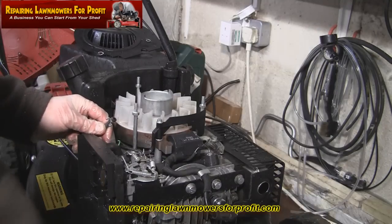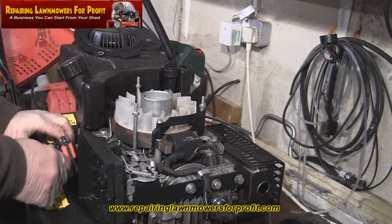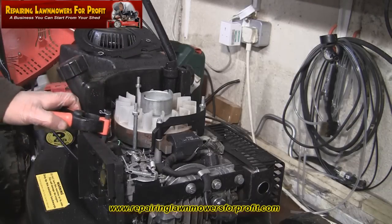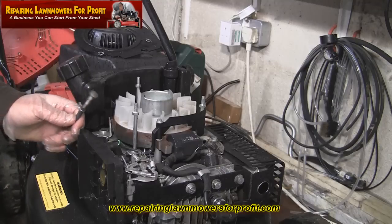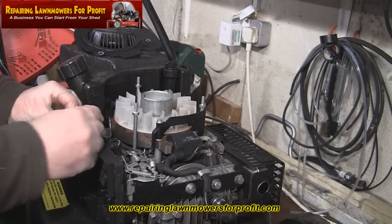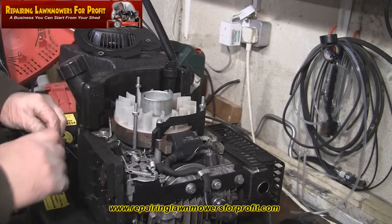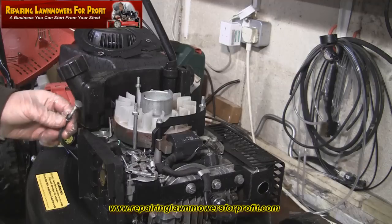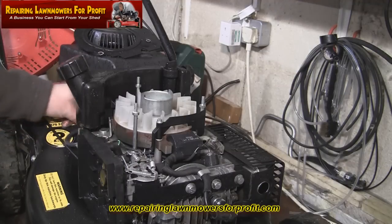I've pulled this fuel line off the back and I'm just going to clamp this as well, just to keep it out of the way more than anything. As long as it stays pointing up in the air and it's above the level where it can spill out, it should be absolutely fine. Quick tip: if you haven't got any little clamps and you don't want to drain the fuel, just pull it off and get yourself a threaded screw, put it in about a centimetre and screw it in — you can move it out of the way and it stops it leaking out. Just put something in the end of it like that and make sure it's not leaking.